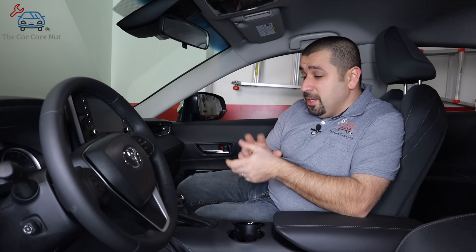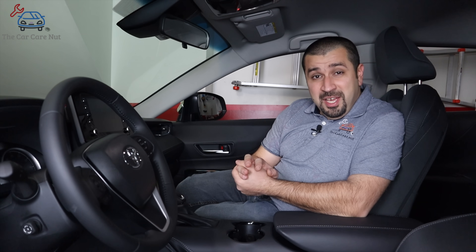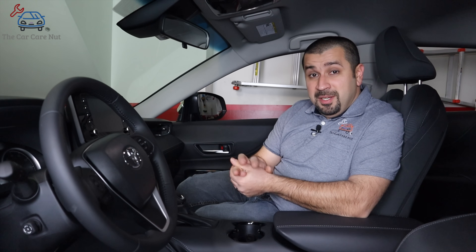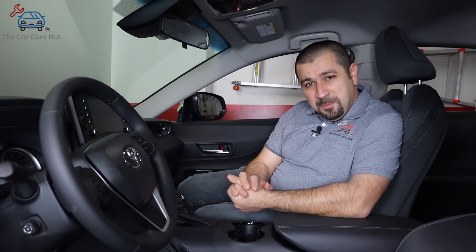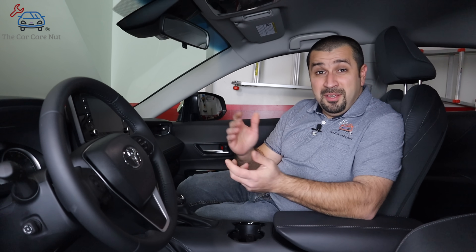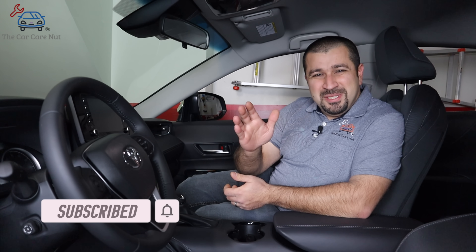There you have it — a basic explanation of these modes. Use them as you see fit, don't fear anything, just use them as you need them. They're there to serve you in your awesome Toyota hybrid. I hope this video was helpful and informative. If you liked it give it a thumbs up, and if you're not a subscriber consider subscribing. May the Lord bless you and keep you, and have a wonderful day.